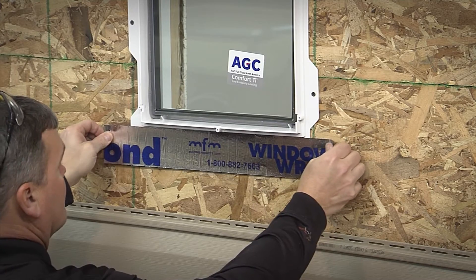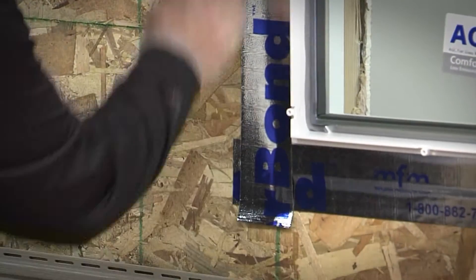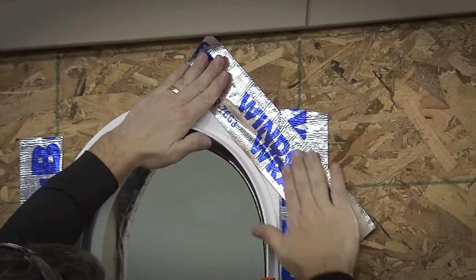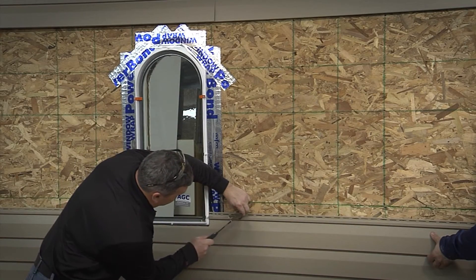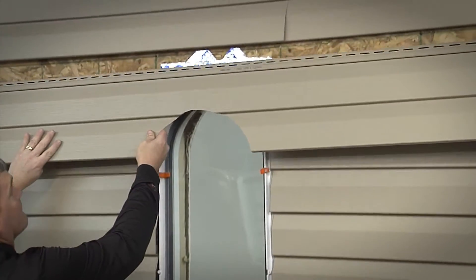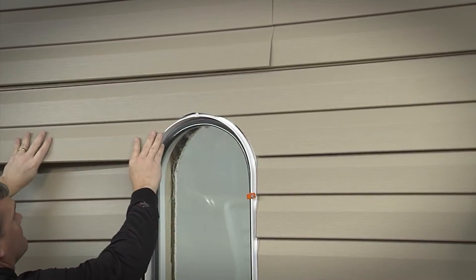Starting at the bottom, place and secure flashing tape over the mounting flange, working vertically, making sure all flanges are covered with tape. Replace the siding that was removed earlier. It should fit close to the protruding wall of the window frame and over the mounting flange surrounding the mid-frames.